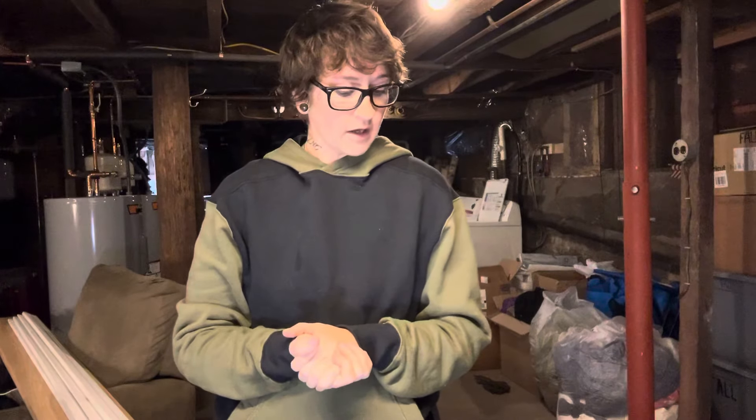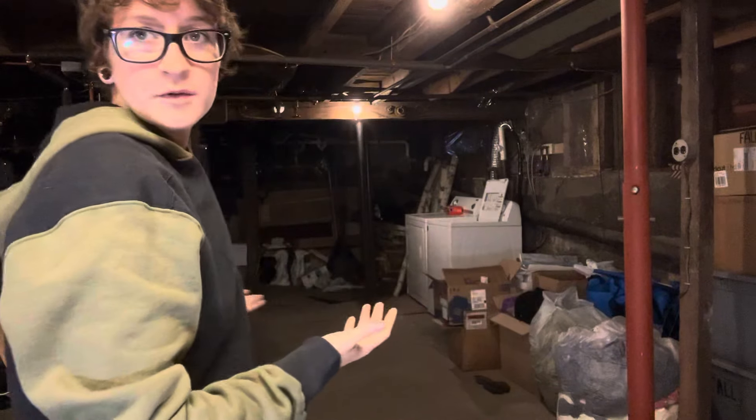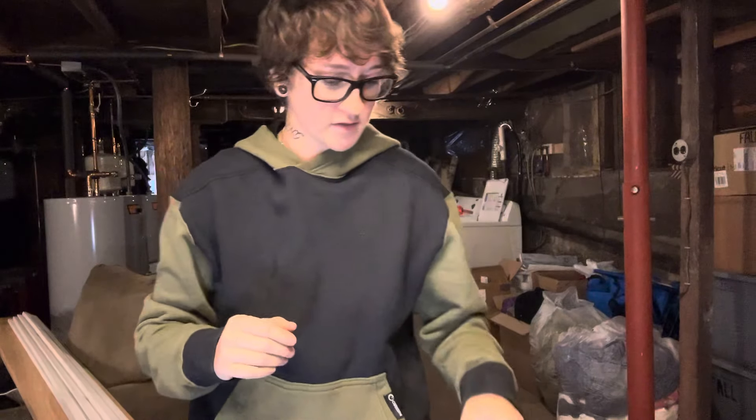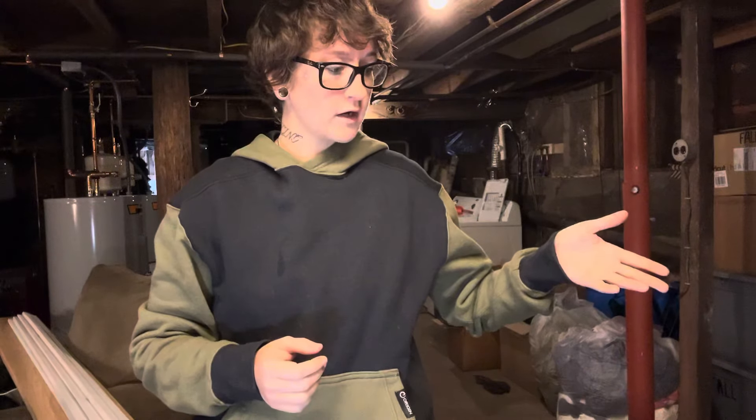So, we moved. We're all settled in — took a couple days, but we're here. For the foreseeable future, I'm going to be working down in this basement. It's actually kind of cool, it's like a cave, and I love spooky things. This is where I'm going to be doing the leather work moving forward. Books are open again. I already have some stuff I'm working on for a couple people, but we are back up and rolling, so that's exciting.